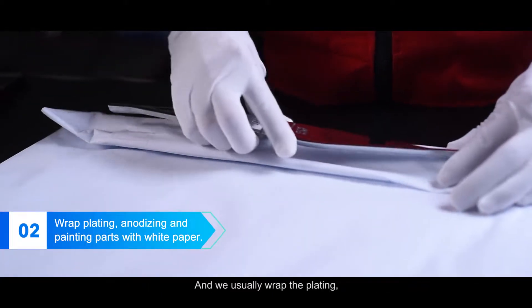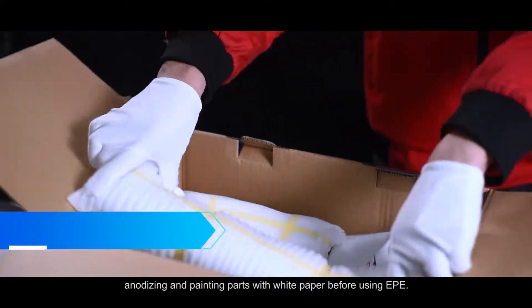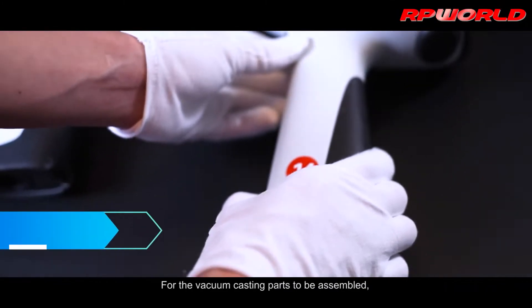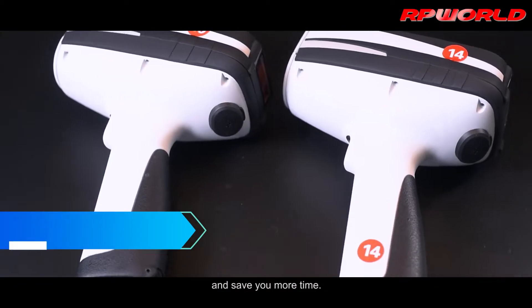We usually wrap the plating, anodizing, and painting parts with white paper before using EPE. For the vacuum casting parts to be assembled, we will label them to facilitate your assembly and save you more time.